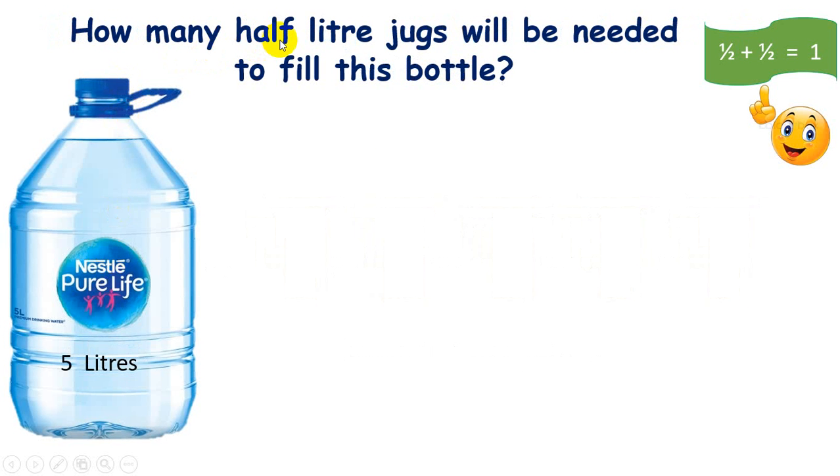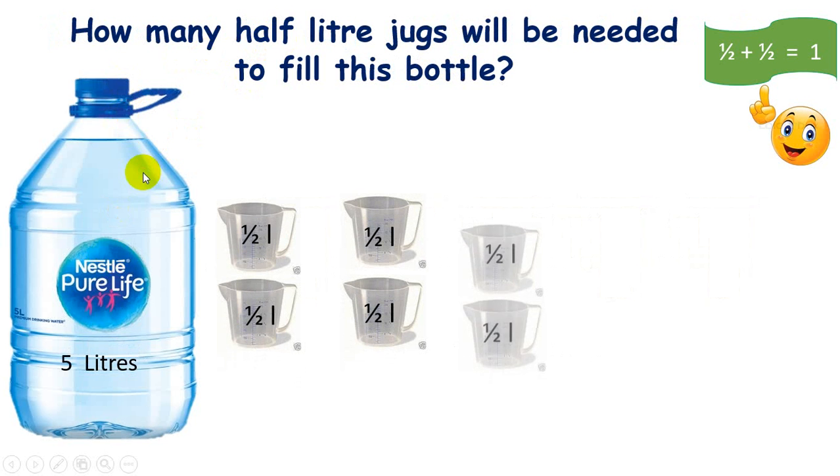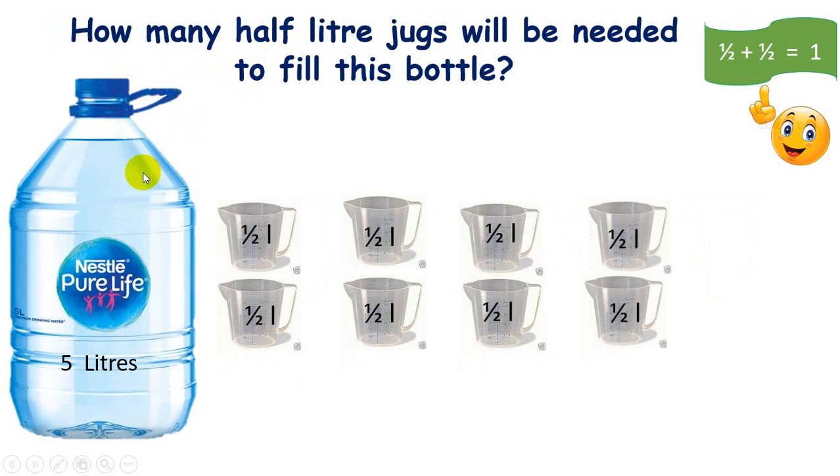Now if I'm using half-liter jugs, how many jugs will I need? One, two, three, four, five, six, seven, eight, nine, ten. So in total I'm using ten half-liter jugs. Remember that half plus half is equal to one.